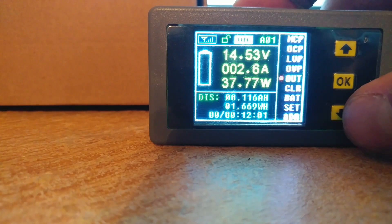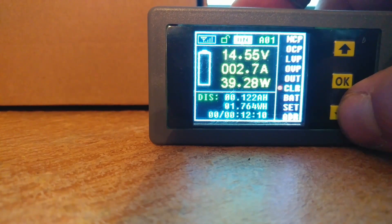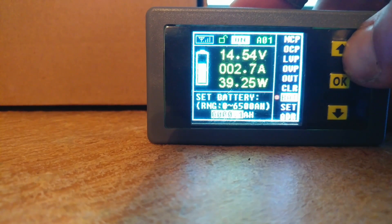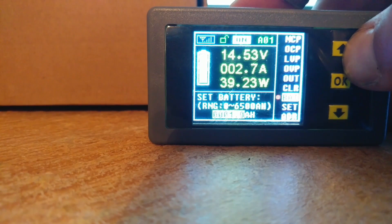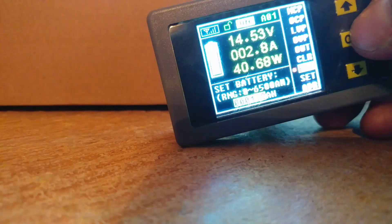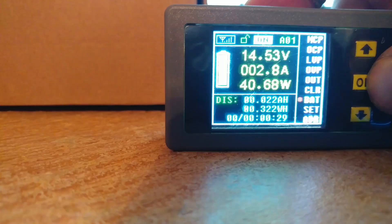Now we're charging again. Clear - that just clears all information and starts us back over. Battery - this is where you set your battery capacity. For example, in our boat's case we're going to be using a 105 amp-hour battery, so we set it to half that. There's an amp-hour setup where you can set 0 to 100, 50 percent, and so forth.